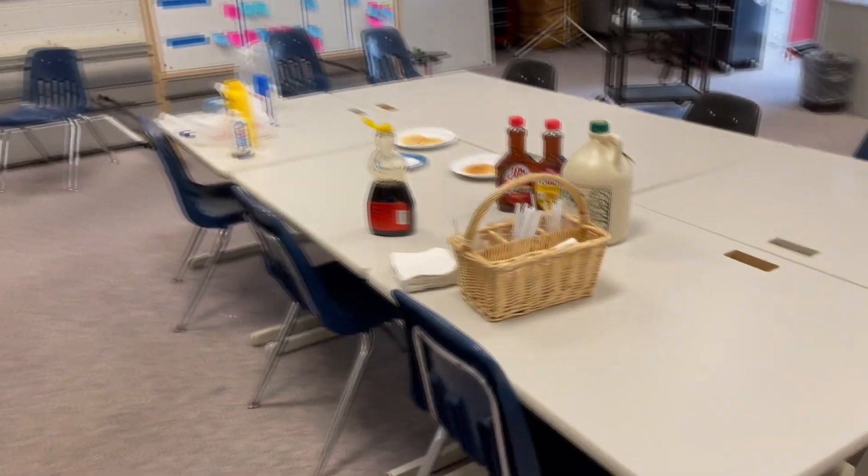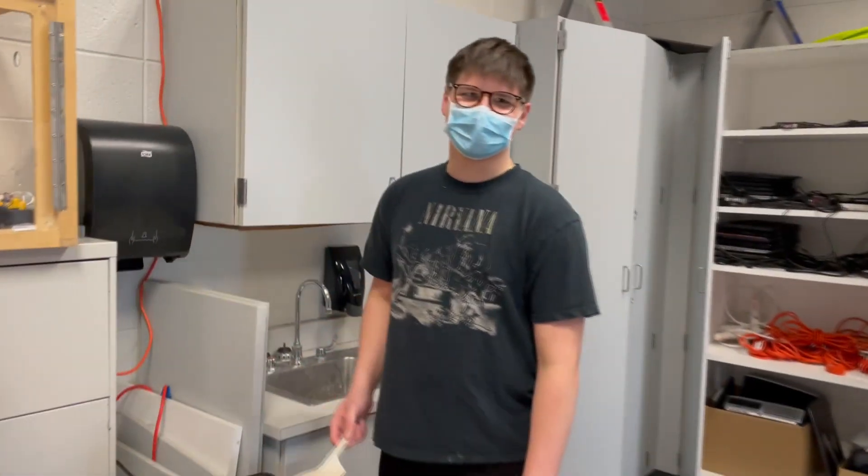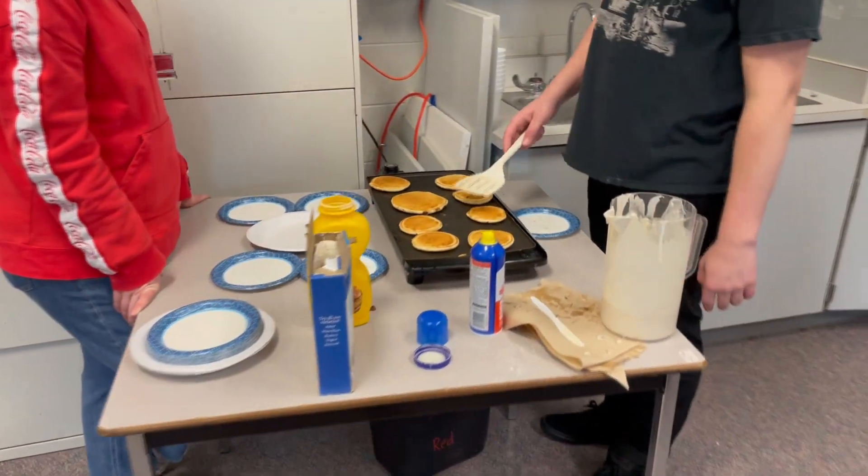Alright, so it's Saturday and it's pancake day. We got Ethan making pancakes and we're just making pancakes.